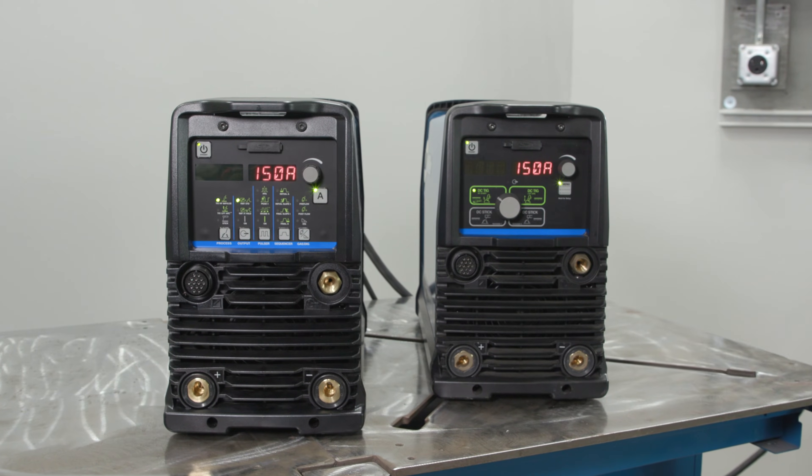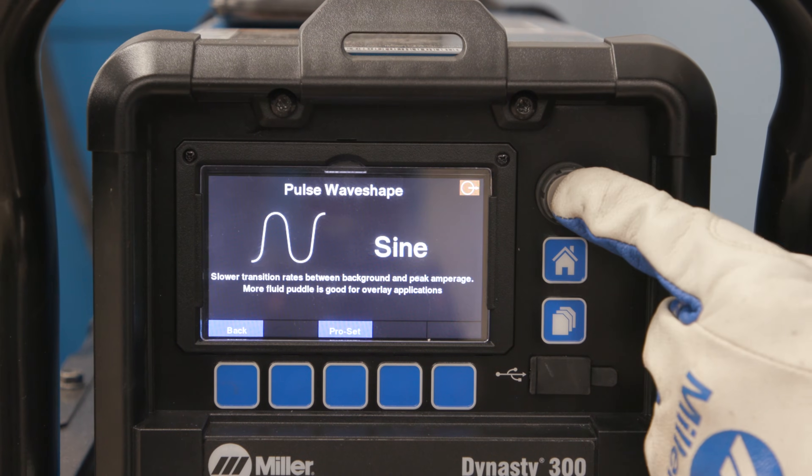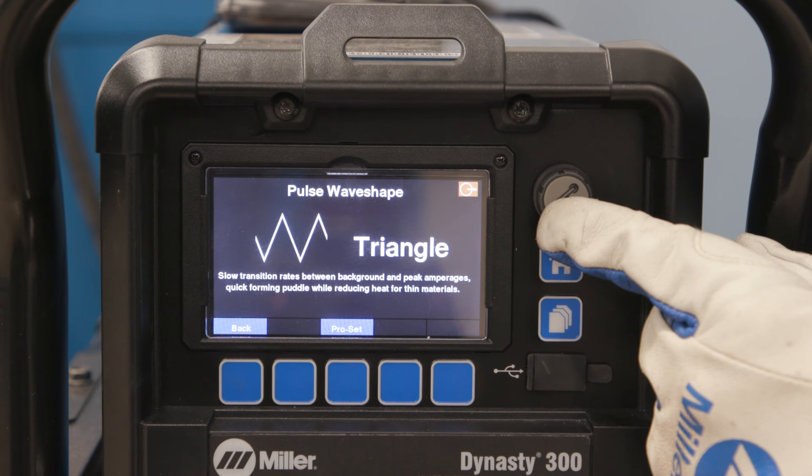The Dynasty and MaxStar products now have the quiet pulse mode, which can be activated in DC pulsing in both the sinusoidal and triangular waveforms. Quiet pulse mode can help reduce the audible noise associated with the pulse welding process.